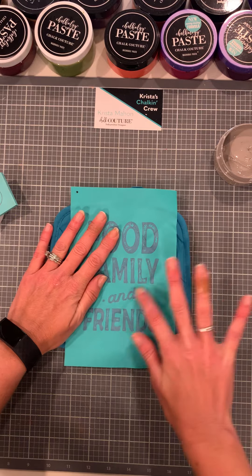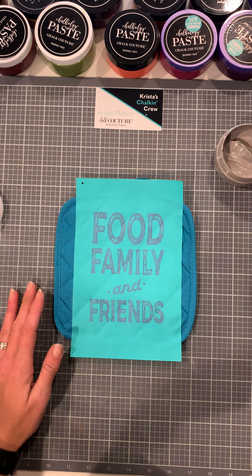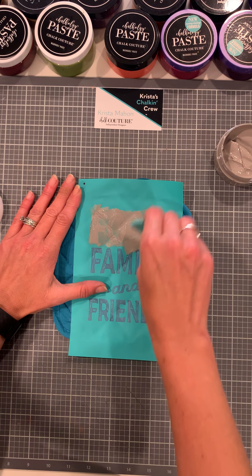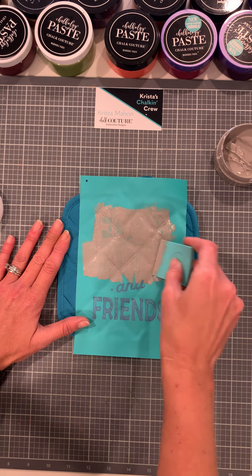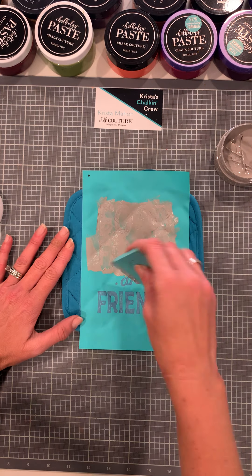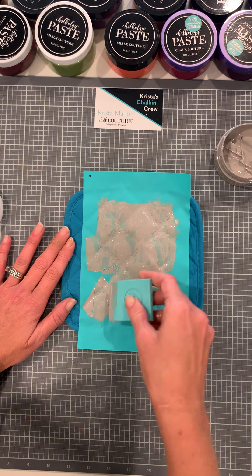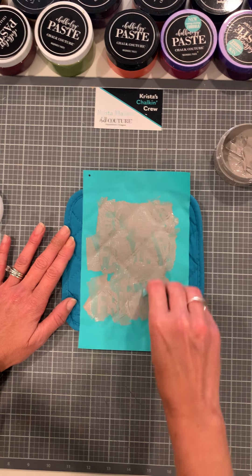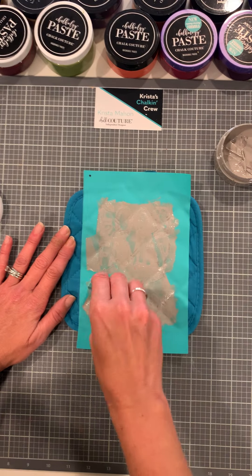We're just going to make sure this is down. I love this transfer — it's really cute. Kiss the Cook would be really cute on an apron too. I'm trying to get it into the quilted areas a little bit thicker. You can heat set right away, but I usually wait 24 hours. The ink will be a little tacky still. If you want to speed up the process, you can use the quick dry tool, a blow dryer, or a heat gun. You just want to make sure it doesn't come off on your hands before you heat set — that's another reason why we put the paper on there.